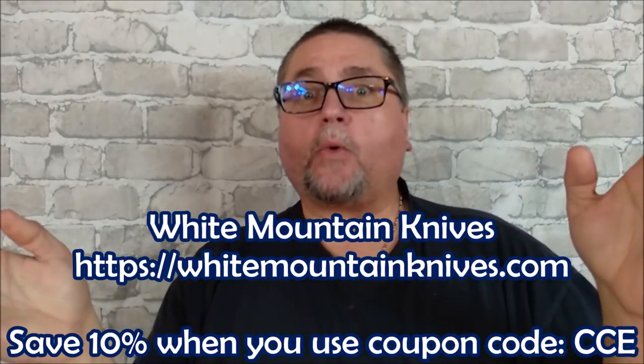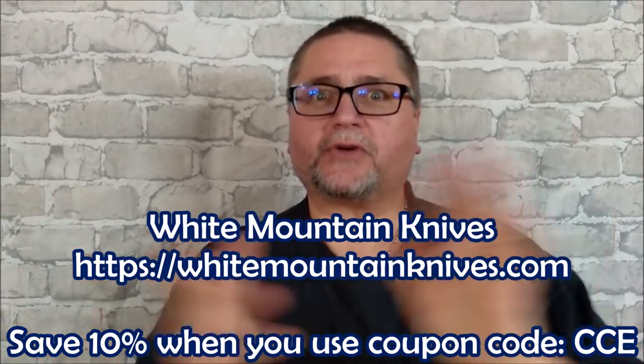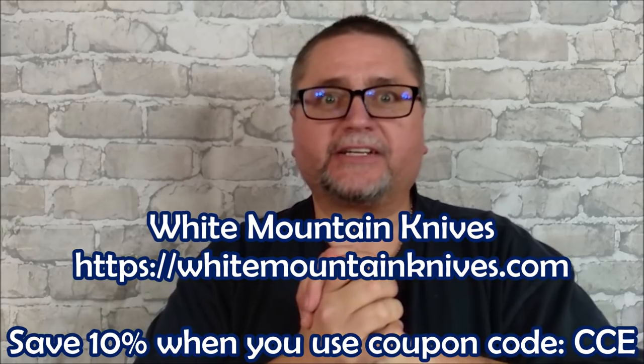Hey folks, this is Jake here at Canadian Cutting Edge, and I've got an unboxing today. My shipment from White Mountain Knives has arrived, and so I've got a number of knives in there to get to.